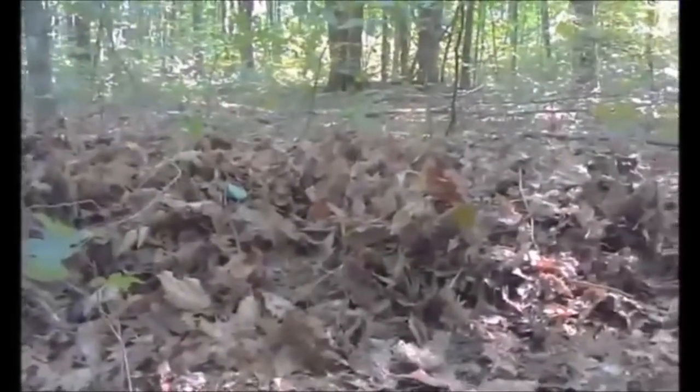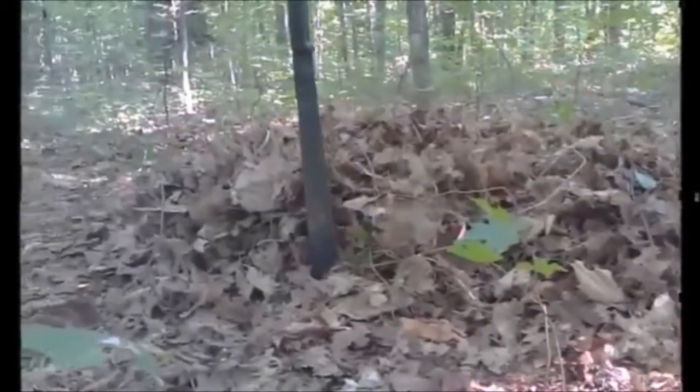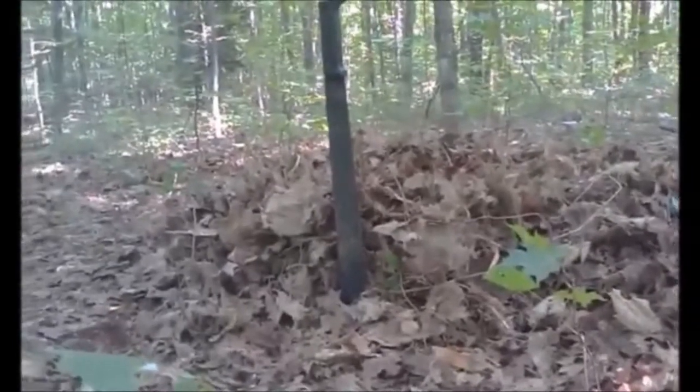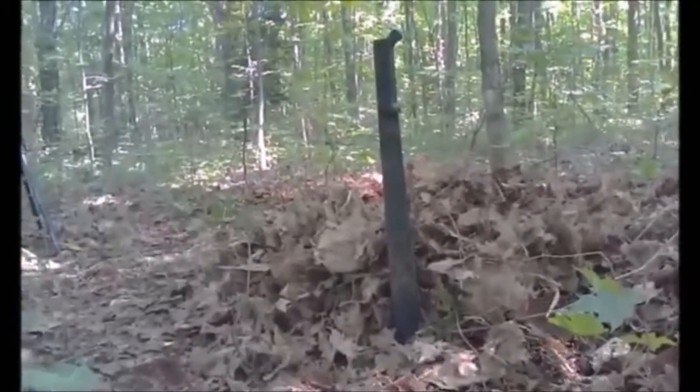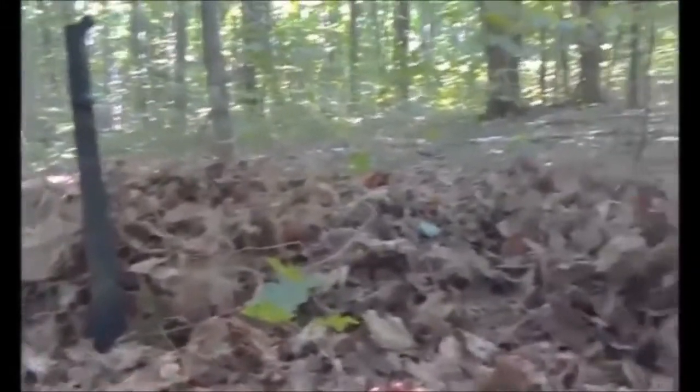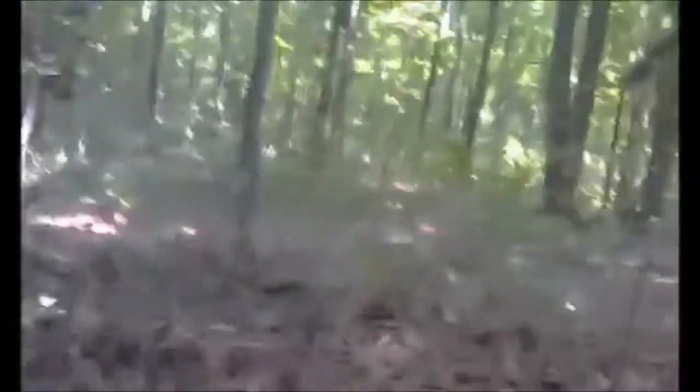Here's the bed of leaves I've gathered for the emergency shelter. It's anywhere from six to eight inches deep — I'm using my machete as a reference point so you can see just how deep it is. I've got about a six-foot spread, which is over the length of my body, and about three feet wide, well past the width of my body. My feet will go down at the far end.